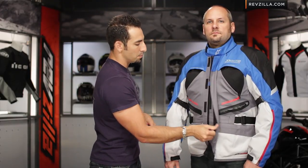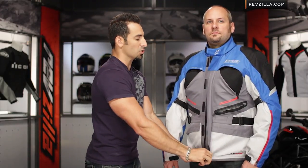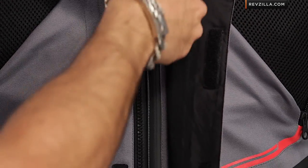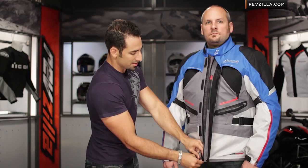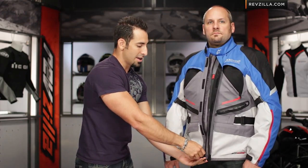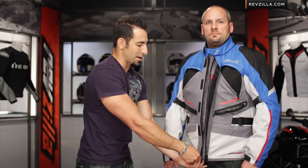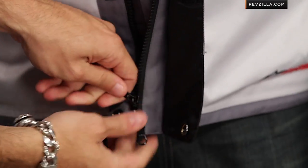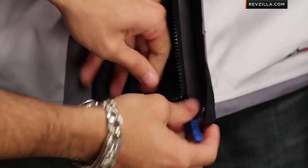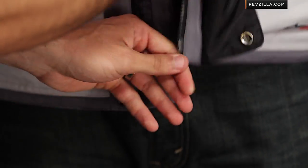Coming into the inside — remember, the waterproof breathability is built into the Drystar liner. That's your rain liner here. As I come in from the outside, you're going to see the Napoleon Pocket, which is waterproof. There's also a zipper at the bottom that goes from the bottom up, so you have the ability to go two-way on this zipper. A lot of times that comes into play if you're on an upright bike and you're sitting — you want to break it at the bottom so it flays out.